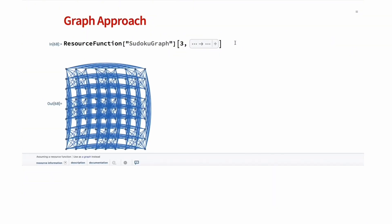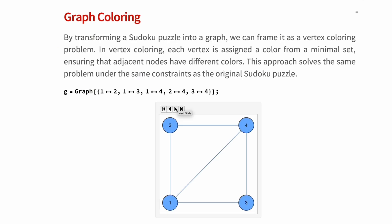At the end, the graph will look like this. By transforming the Sudoku puzzle into a graph, we can frame it as a vertex coloring problem. In graph coloring, each vertex is assigned a color from a minimal set, ensuring that adjacent vertices connected by an edge have different colors. This approach essentially solves the same problem under the same constraints as the Sudoku puzzle, allowing us to gain valuable insights into the combinational aspects of the puzzle and providing a fresh approach to tackle Sudoku problems. But before seeing all the power of graph coloring, let's first see the basis of what graph coloring is all about.